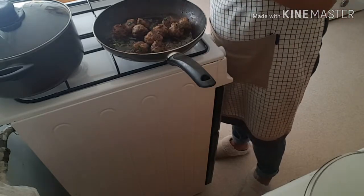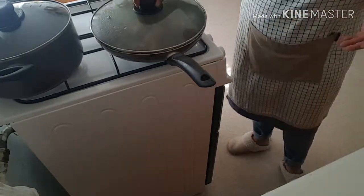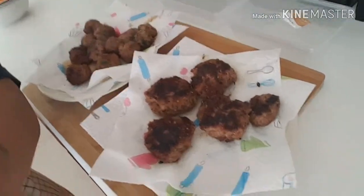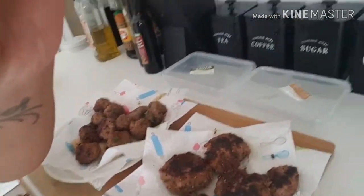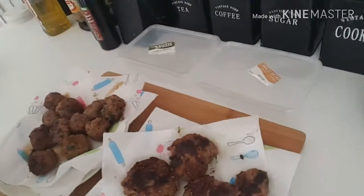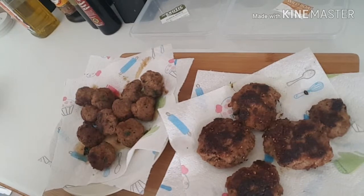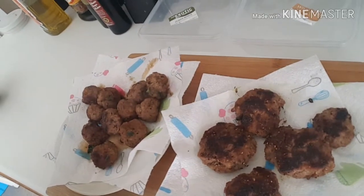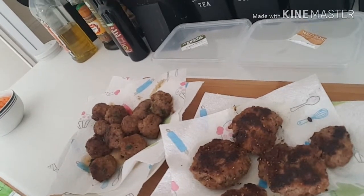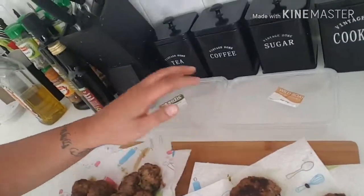I'm going to put some water in again, deglaze the pan, and just let it simmer a little bit more. Alright guys, we are finished! They look a little bit burnt but as long as they taste good that'll be the main thing. Thanks for clicking onto my video today — sorry I haven't been fully active recently. I'm going to pop them into the containers for lunch.